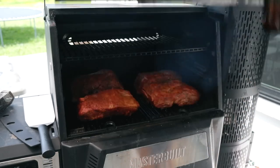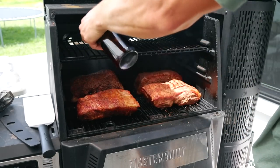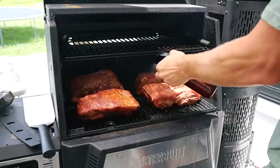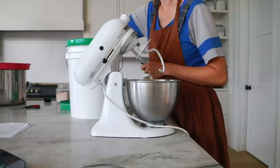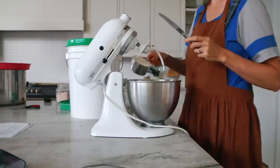There are four pork butts on the smoker, but we are not eating all of those tonight. We'll probably eat one to one and a half of these, and the rest will go in the freezer for a later date. It's just easier when I have the smoker going to fill it up and cook as much as I can.